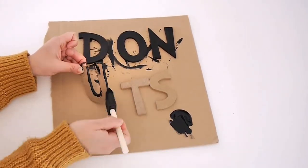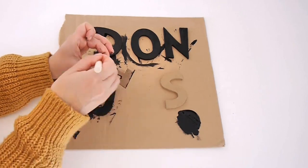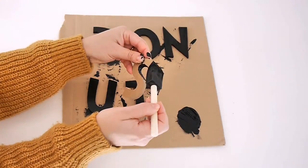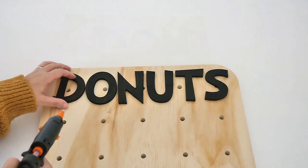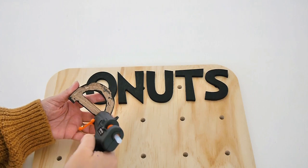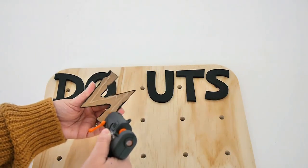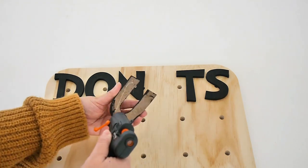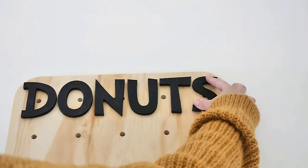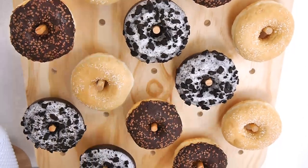You can write whatever you like — if you're making a bagels wall or pretzels wall, change the text accordingly, or write something versatile like 'treats' so the board works for any occasion. Space the letters out beforehand so you know exactly where they're going and don't have to redo anything. Then just use a little hot glue — super easy. It looks so cool for weddings, baby showers, bridal showers, or brunches. I love how this project turned out — so inexpensive and easy.